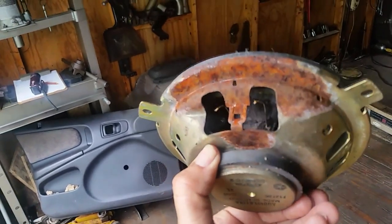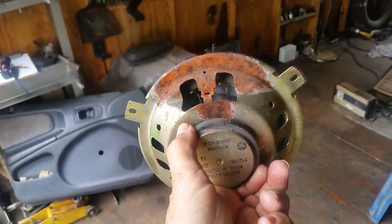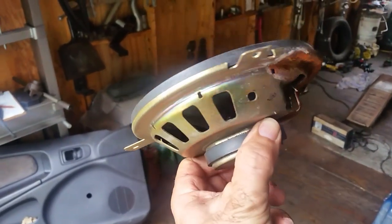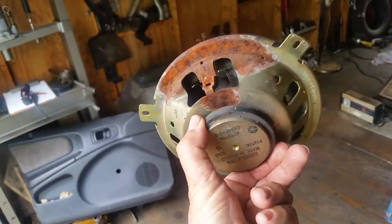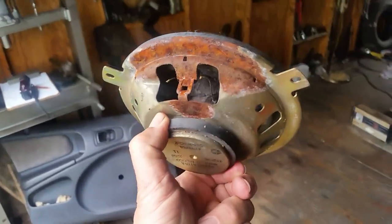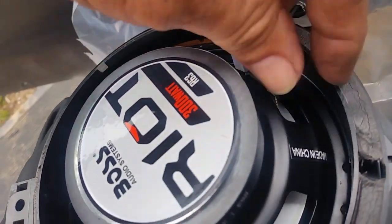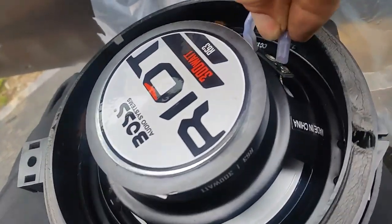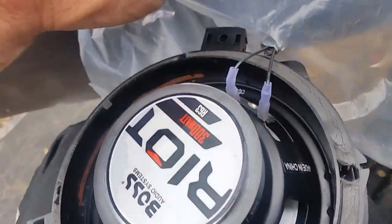Here is one of the old speakers that was in the car. When you pay all that money for new cars, these are the type of speakers they put in. To be fair, part of the problem is there were no protective covers on the back so water got in there. You can also see the wiring connectors — the new speakers give you little covers that you slide back on and push down, and they are nice and secure.